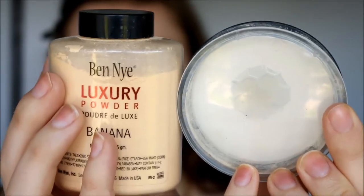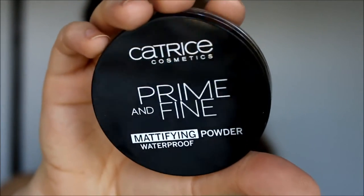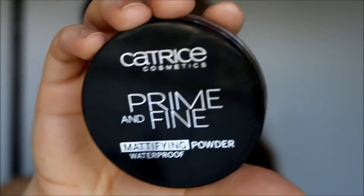With my Ben Nye Banana Powder and my white powder from Born Pretty Store, I go ahead with my powder brush and set all that. I'm also going to set the concealer on the eyelids. For the rest of my face, I'm going to use Castree's Prime and Fine Waterproof Powder, just lightly setting everywhere where I didn't put those other powders.